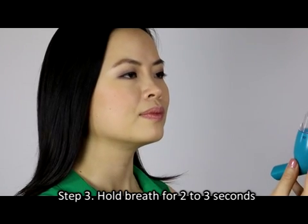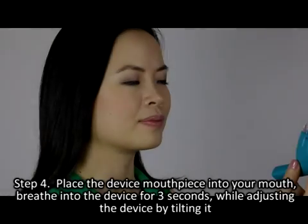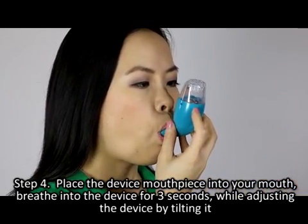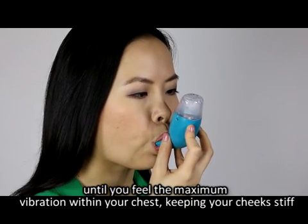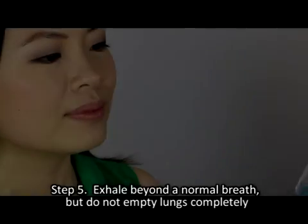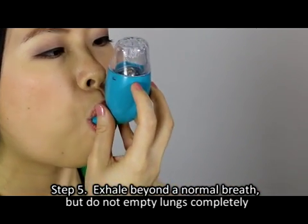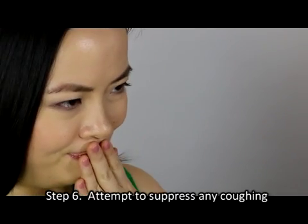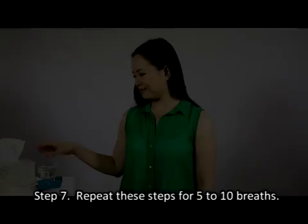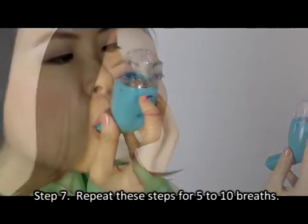Step three — hold your breath for two to three seconds. Step four — place the device mouthpiece into your mouth and breathe into the device for three seconds, adjusting it by tilting until you feel the maximum vibration within your chest, keeping your cheeks stiff. Step five — exhale beyond a normal breath but do not empty lungs completely. Step six — attempt to suppress any coughing. Step seven — repeat these steps for five to ten breaths.